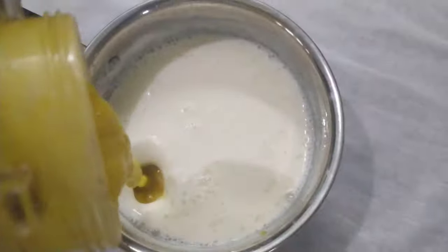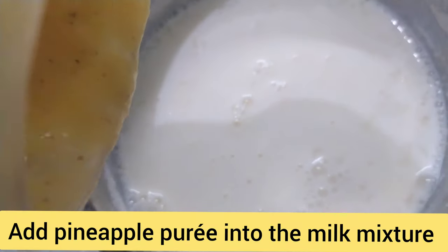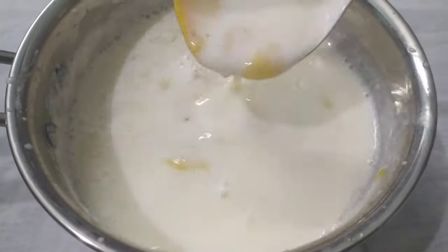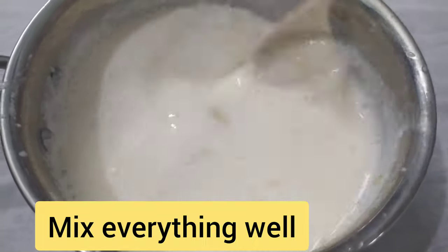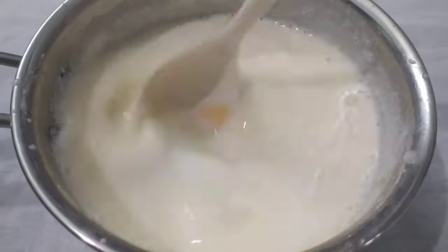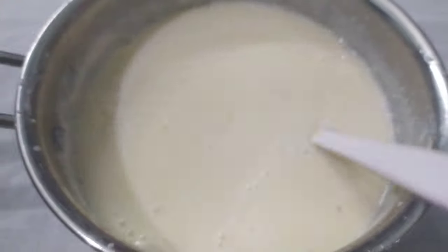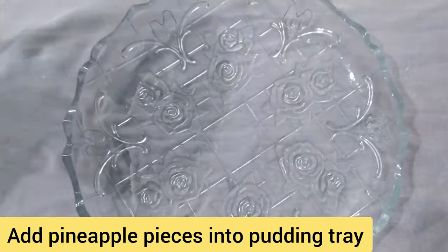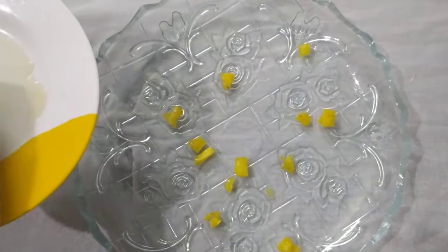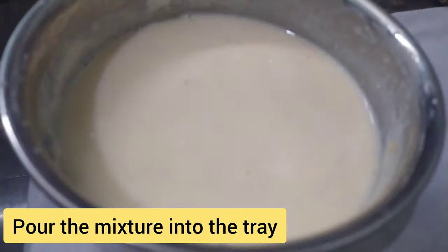Let's mix the China grass. Put the pineapple purée. Let's mix the pineapple and mix the milk. Let's mix the pineapple in the pudding tray. This is the pineapple pudding for this pudding.